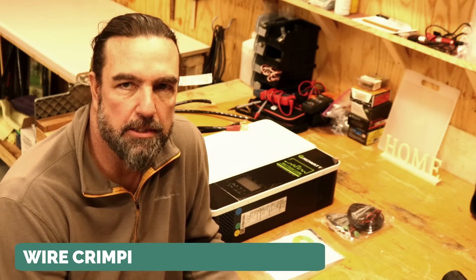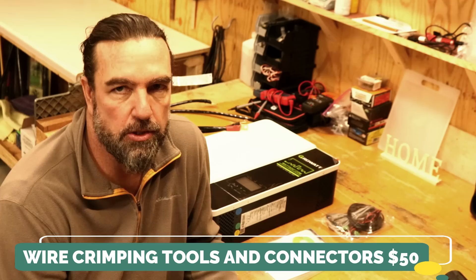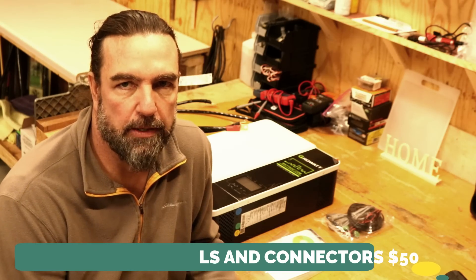One more tool I didn't mention: you're going to need wire crimping tools and the connectors that go with them. I calculated about $50 for that. I highly recommend using them because you'll make a much better contact for all your electrical connections.